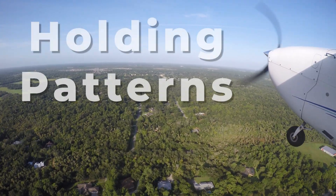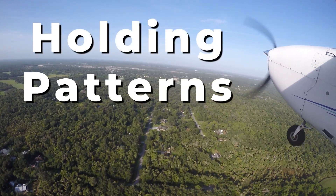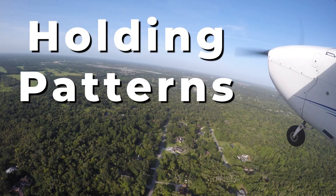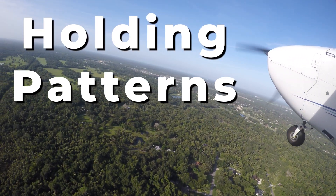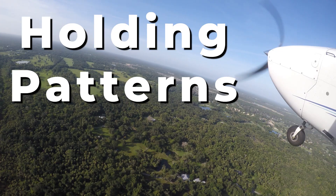Today, we're taking a closer look at holding patterns — what they are, when you'll use them, and why it matters so much in IFR flying, and how mastering them becomes a defining skill on your instrument rating checkride.